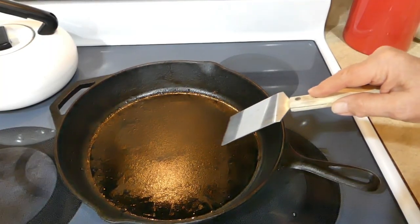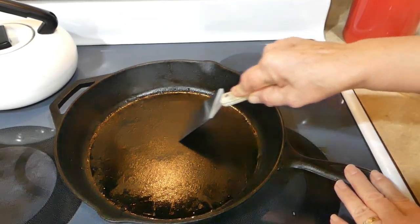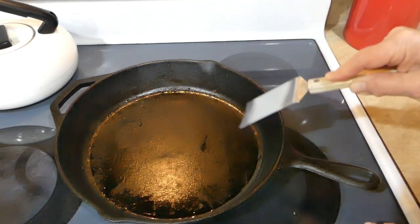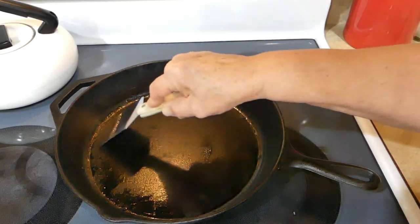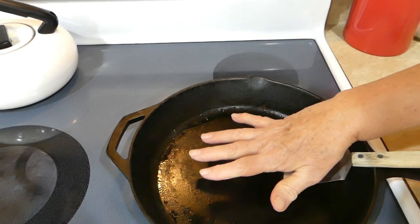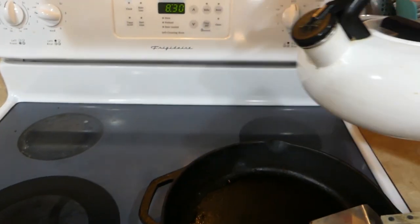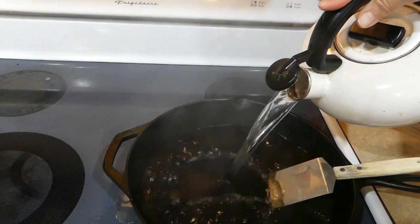I have my pan situated so you can get the reflection of the light on there and you can see this buildup that has been put there by cooking that bacon in my skillet. What I like to do is heat my skillet up and then from my kettle of simmering water I'll pour it in there on my hot skillet.